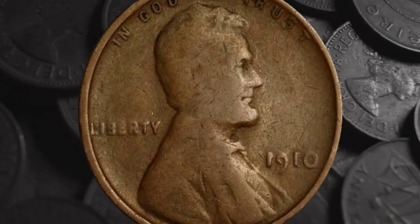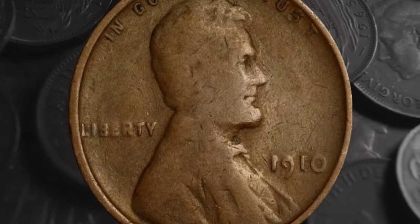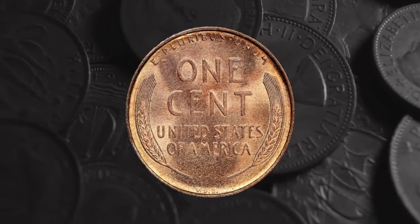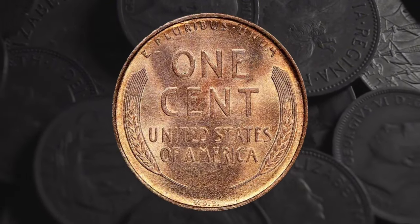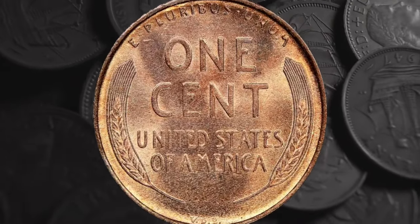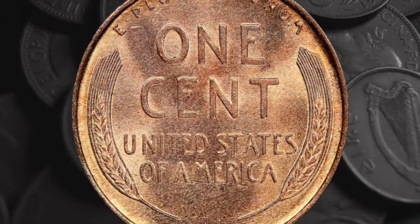The coin known as the Lincoln penny was launched in 1909, making the 1910 mintage just the second to be struck. It gets its nickname from the image of Abraham Lincoln which appears on the obverse. That marked an historic first for U.S. coins — never before had they borne the portrait of a real person. Until then, the head sides of coins had carried the image of Lady Liberty. The change marked the centenary of Lincoln's birth, and as the anniversary grew closer, public sentiment swung ever more strongly behind the idea of honoring the former president on the nation's coinage.